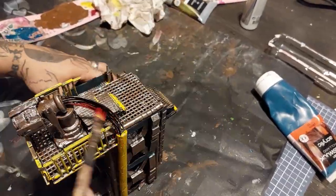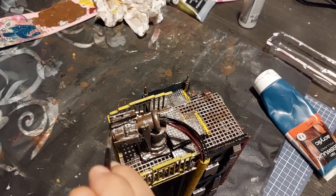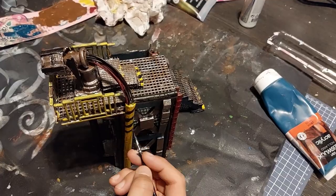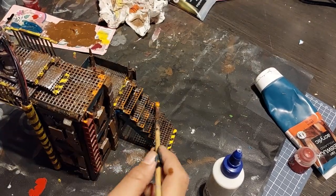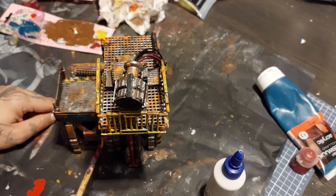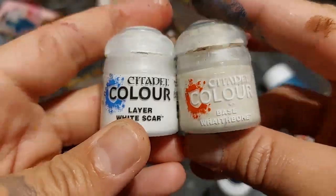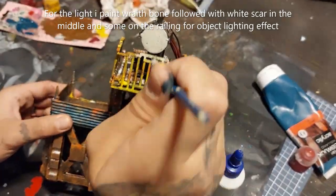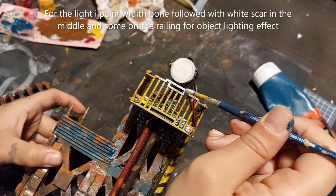Excuse me — I really have a bad cold, so I hope this video is still okay to follow along. It's a pretty straightforward build. Now I'm going to stipple brown paint all over and then cover that with some orange paint for the rust effects. Here is where I broke off the stairs but I attach that again with hot glue. For the light I paint it with red, then bone, and afterwards cover it with white in the middle and a little bit on the railing as well to create some object source lighting.